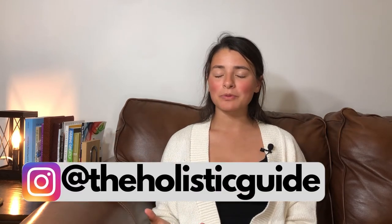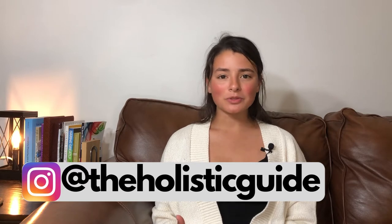Hi everybody, welcome back to my channel. My name is Selena, I am your holistic guide, gaps guru. I like to talk about all things food, nutrition, emotions, and how to create a healthy home and lifestyle inside and out.